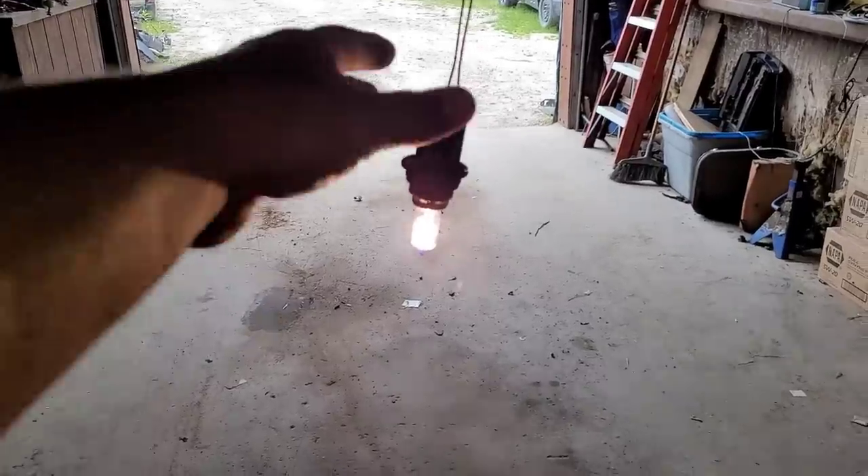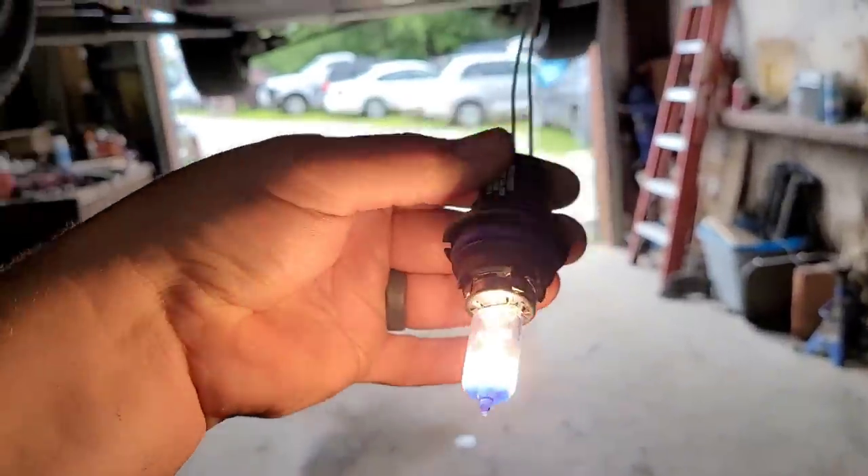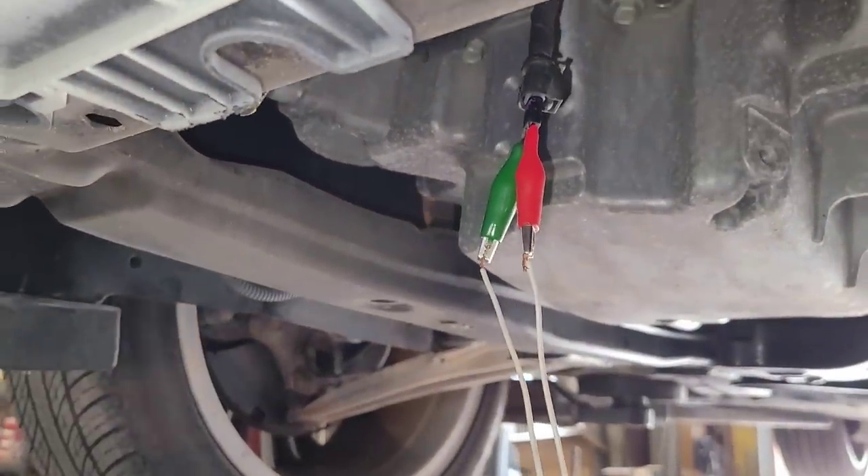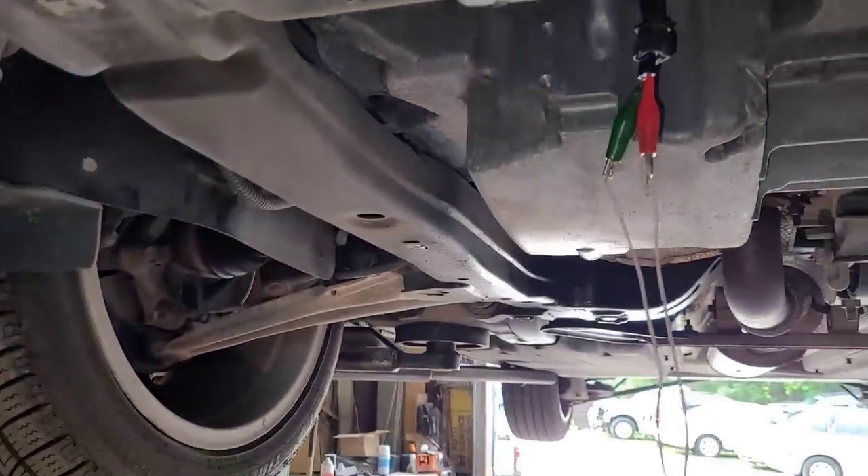Let me show you something real quick, because I've got to shut this thing off. See the lit up light bulb? That's the compressor clutch connector. I have no compressor clutch. The compressor clutch is not available by itself — gotta put a compressor on it.